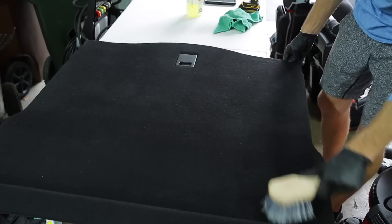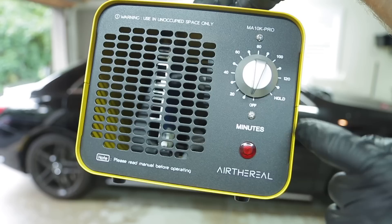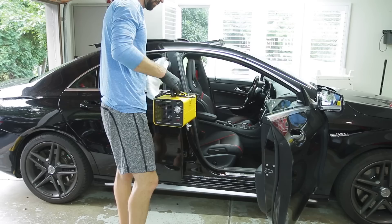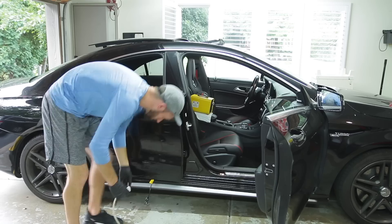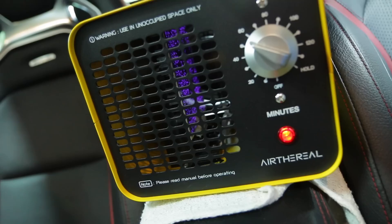Now that the floor mats are clean and deodorized, I'm deodorizing the interior of the car using an ozone generator I picked up off Amazon for $100 - something you guys recommended from the Roach Motel video. It's very simple to use: set it in the center of the car, run the electrical cord out of the door frame, set the timer for about 30 minutes, and make sure the air conditioning is on with recirculation so the ozone gets sucked in through the recirc, pumped through the air vents, and circulated around the vehicle. After the 30 minutes, unplug it, keep the doors closed and windows up, and let the car sit for another 30 minutes - so about a 60-minute total time frame.